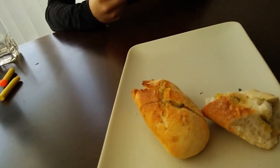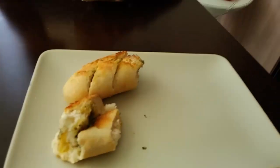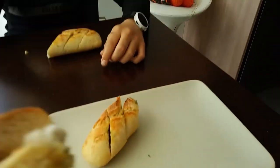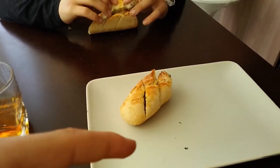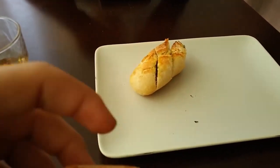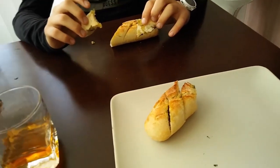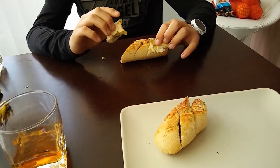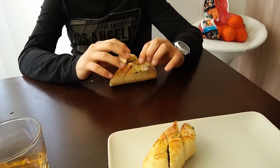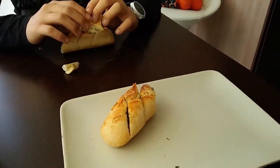We're now eating the bread with a nice cup of jelly juice. If you want to suggest any more ideas, please tell us in the comments. Don't make them too extreme — we don't have money to buy everything, and where we live there's not much stuff to buy. We don't want to risk our lives. See you later, bye!